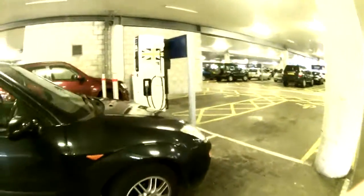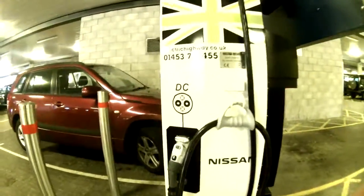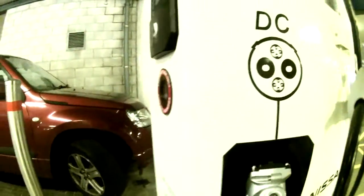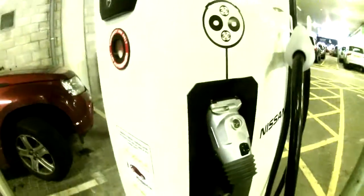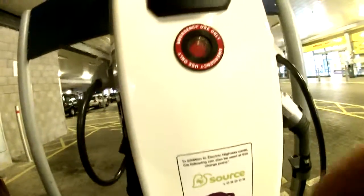And what do we have here? My goodness me! Looks to me surprisingly like a locked CHAdeMO. So we'll stand them. DC — so 50 kilowatts.